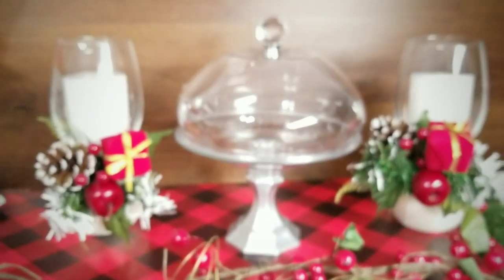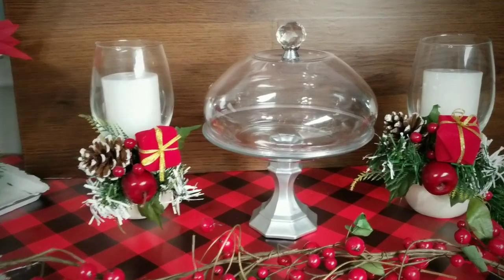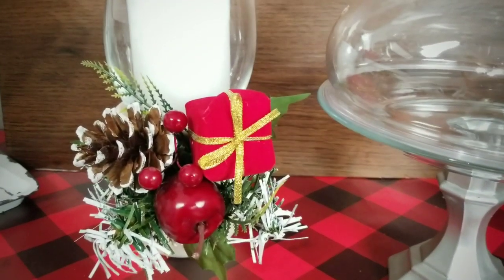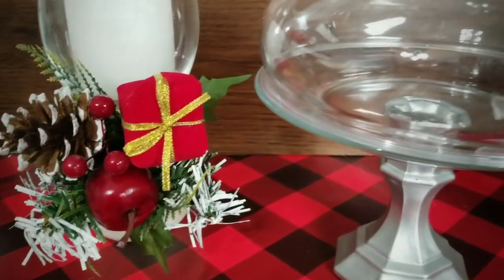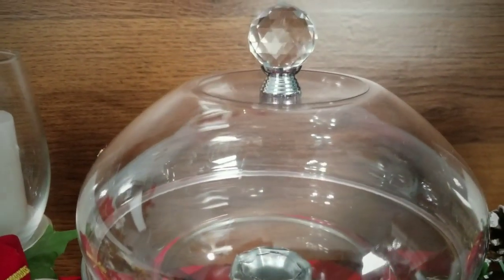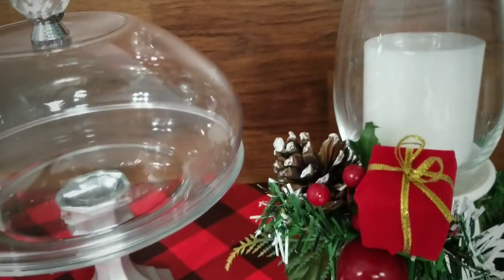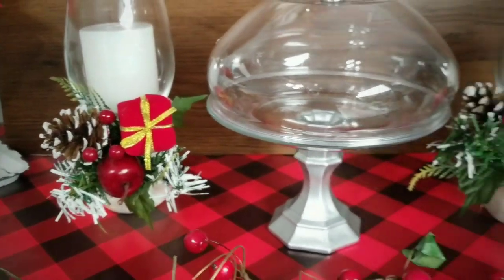And here is the completed project. You can place these pieces on an appetizer table or even as a centerpiece at your special event. I love that you can customize this set for any holiday or any occasion just by changing up the florals on the holders. They're simple and easy to remove and change out — just undo that tape and replace with a new arrangement.